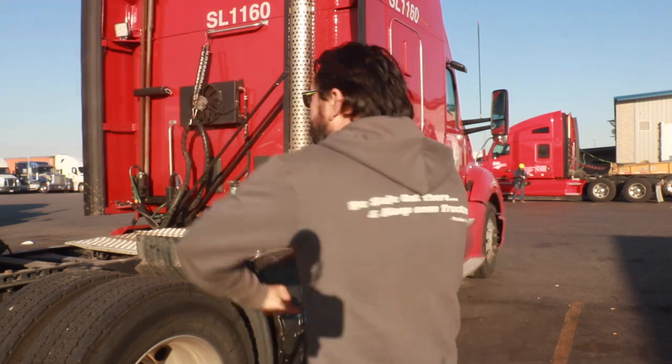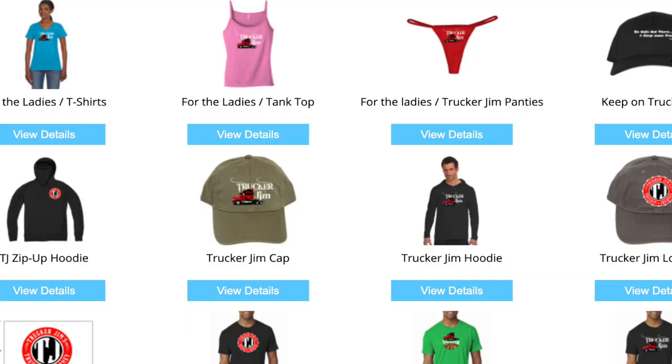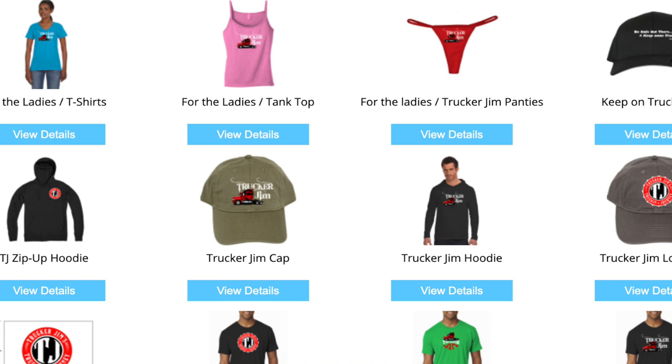Here I am sporting my Trucker Gym gear. If you'd like to get some Trucker Gym gear, or maybe get it for someone on your Christmas list, there is a link in the description for Trucker Gym apparel. This is the zip-up hoodie — I've had it for a couple of years, it's very nice. 'You've got to keep on truckin'' on the back, and the Trucker Gym logo on the front. I've been considering designing some new merchandise, so check out the description below. There's even panties, but nobody's ordered Trucker Gym panties. There have been a few t-shirts and hats, and I do appreciate your support.